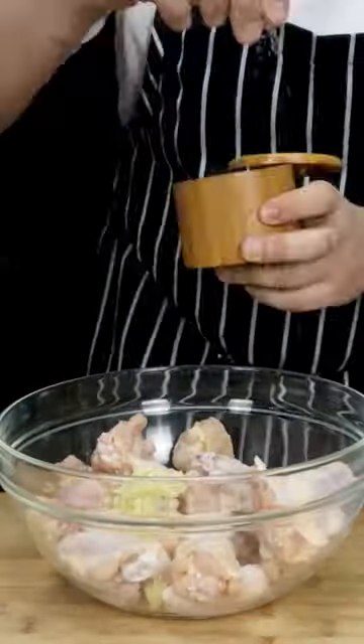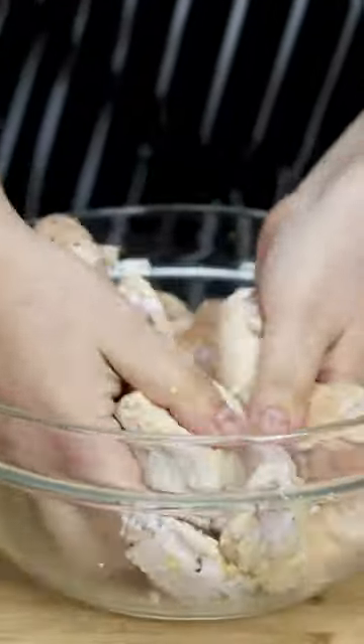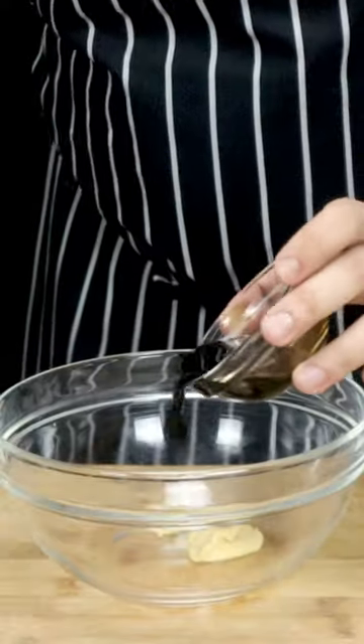Let's make chicken wings Korean style. Marinate chicken wings with ginger garlic paste, salt, and pepper. For the sauce, combine Dijon mustard, light soy sauce, and honey.